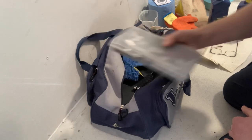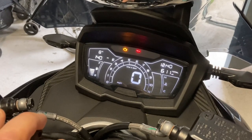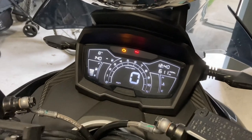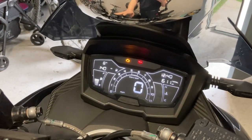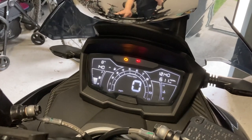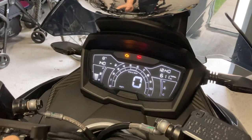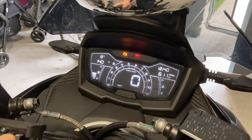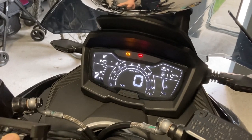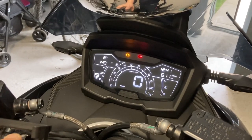We're sitting at 611 miles, just over the recommended 600 miles for the first oil and filter change. Normally if you were doing this cold you'd let the engine warm up for a couple of minutes first. I've already been out this morning for a quick run to the shops about half an hour ago, so the oil should still be slightly warm and we're going to proceed with the whole operation.